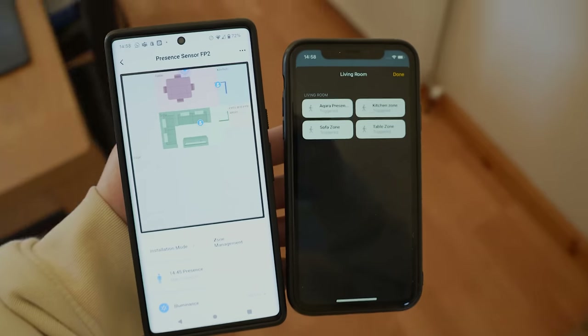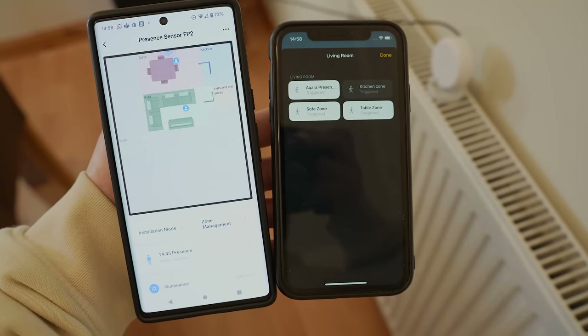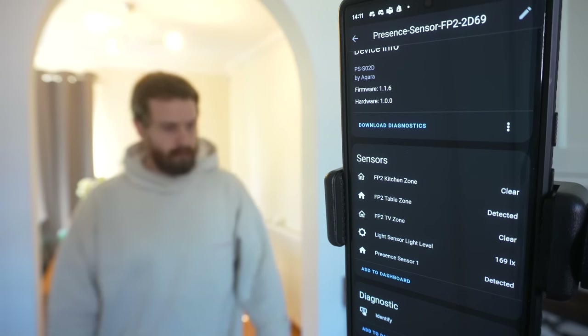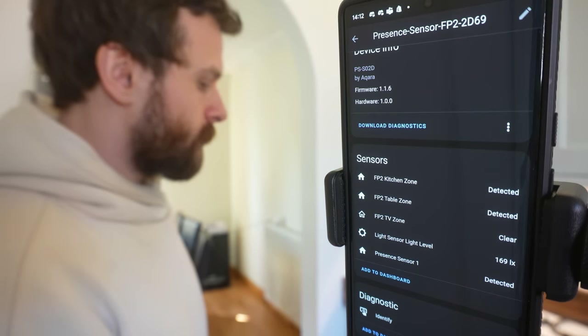The FP2 works with Google Home, Amazon, and HomeKit. Not only is the presence sensor as a whole available as a device in those ecosystems, but each zone you configure on the FP2 is also passed through to all three platforms as a sensor. So you can see which zone a person is in and create automations based on those zones. The light sensor is also passed through to all three platforms. You don't get information like direction or people count, which is a slight shame, but you do get that zone information. The HomeKit integration also lets you connect the FP2 to Home Assistant, providing presence, light level, and zone information.